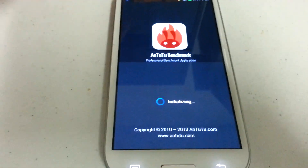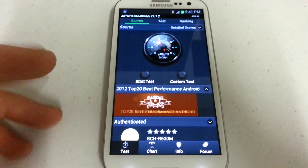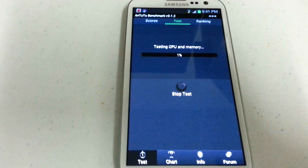Basically I'm doing this just to see if Jellybean really improved the speed of this phone, which supposedly it did. And using Quadrant Standard it did show a noticeable increase.